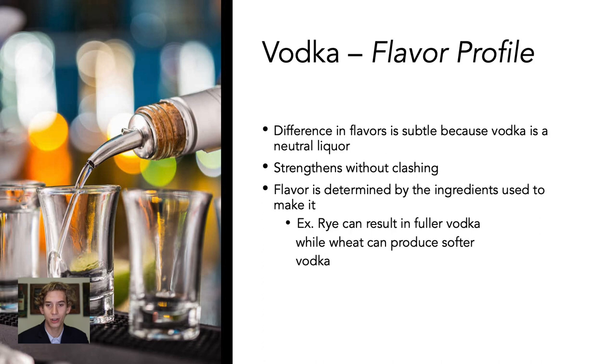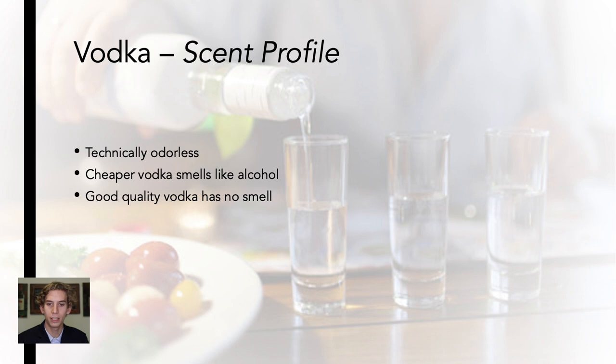Vodka does not have a strong flavor profile. The difference between vodkas is subtle — it's rather a neutral liquor and takes on the flavor of the ingredients it's used with. The slight changes in flavor between different types of vodka are associated with the ingredients used to make it, such as rye versus cereal grains. Vodka should technically be odorless. Cheaper vodka tends to smell like alcohol, but high-quality vodka has very little smell.